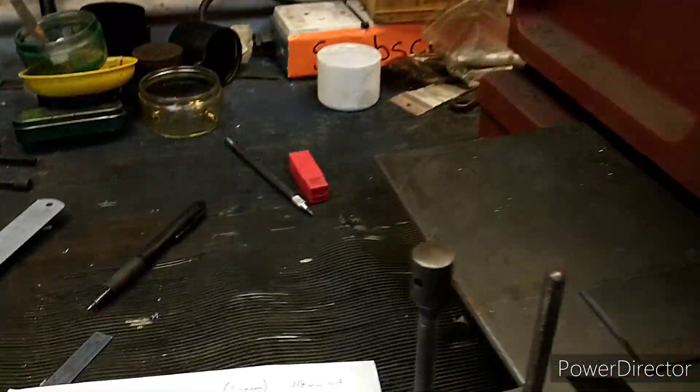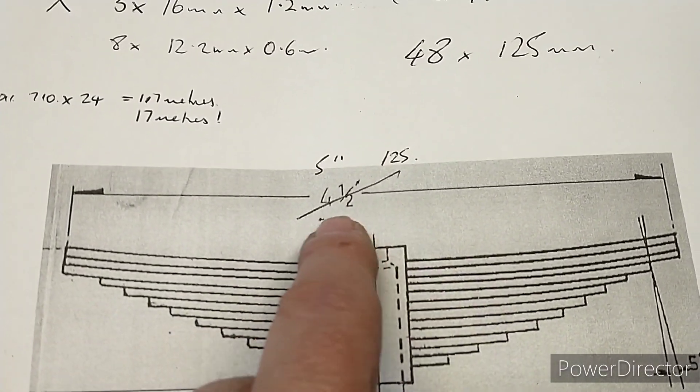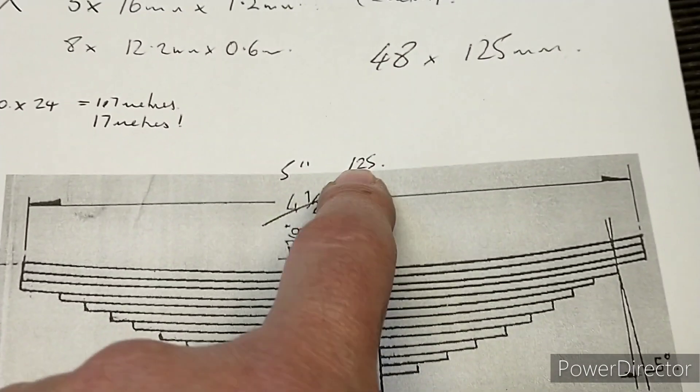Having checked the drawings against the chassis, this dimension is completely wrong — it should be five inches, or 125 millimeters.